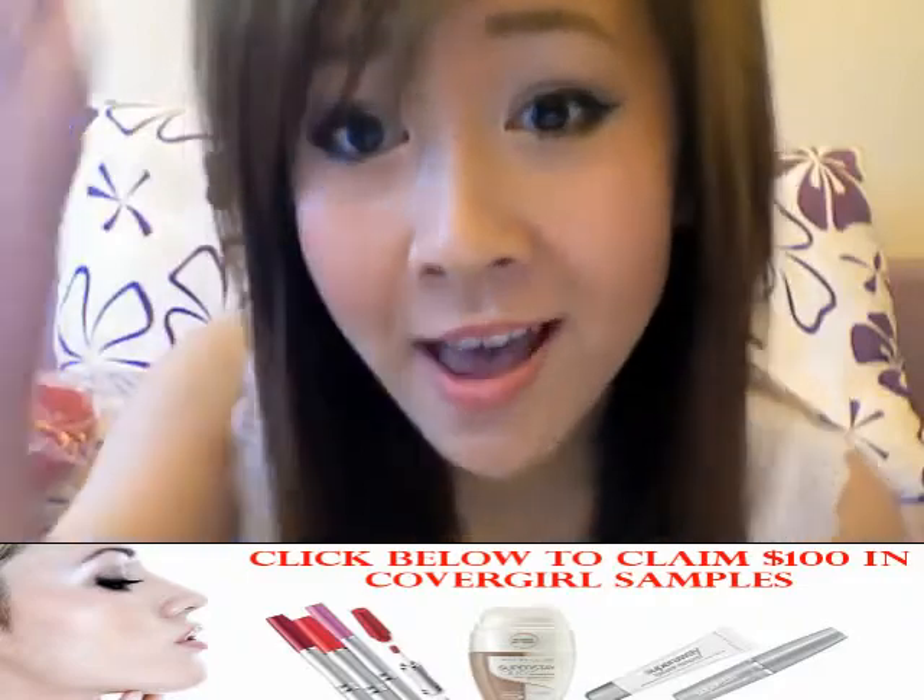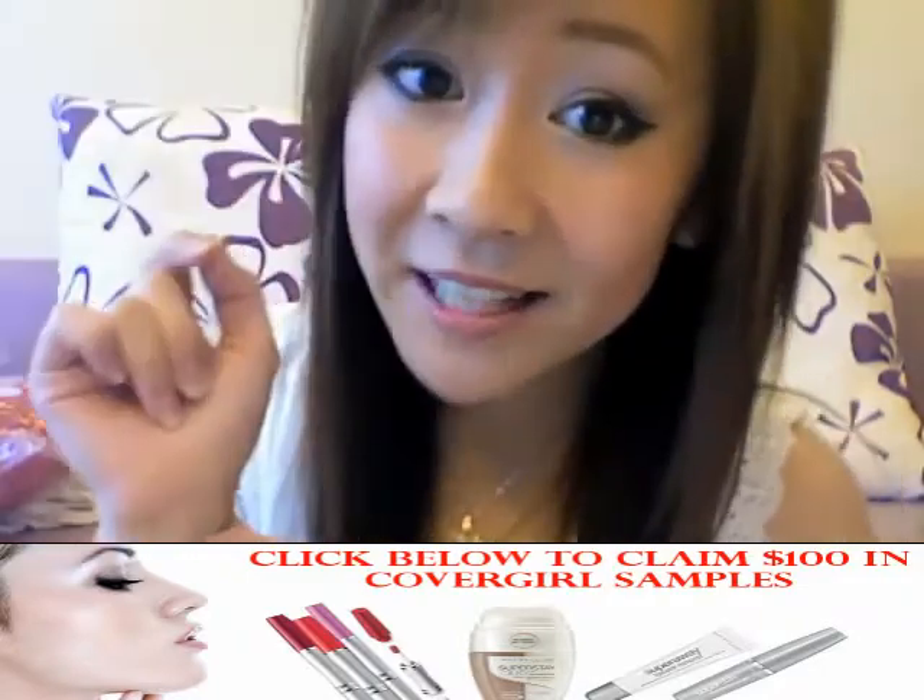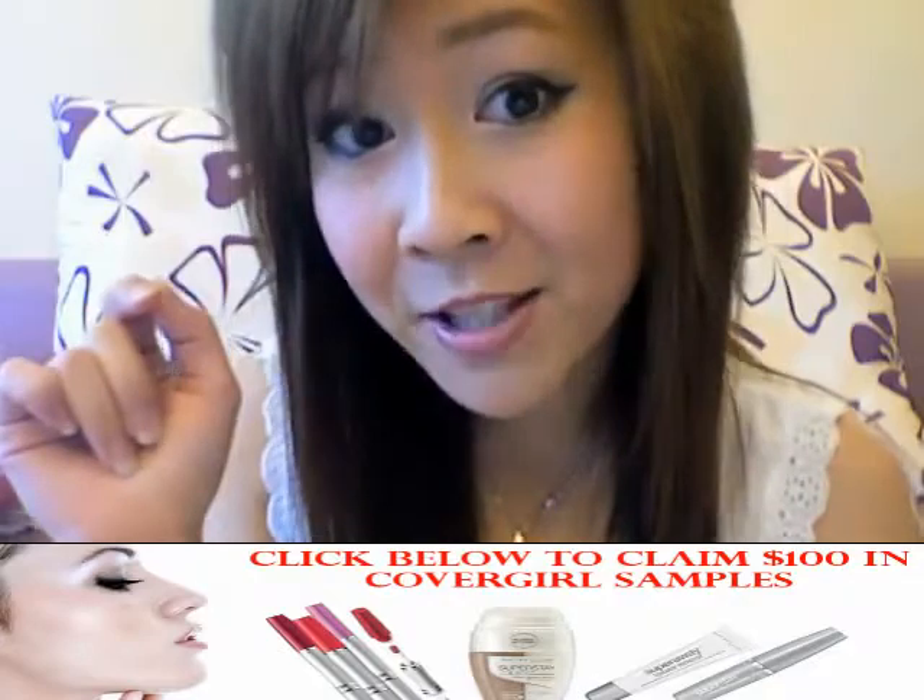To know whether you're cool toned or warm toned, look at the veins in your wrists. If they look blue, it means you're cool toned. If they look greenish, it means you're warm toned.